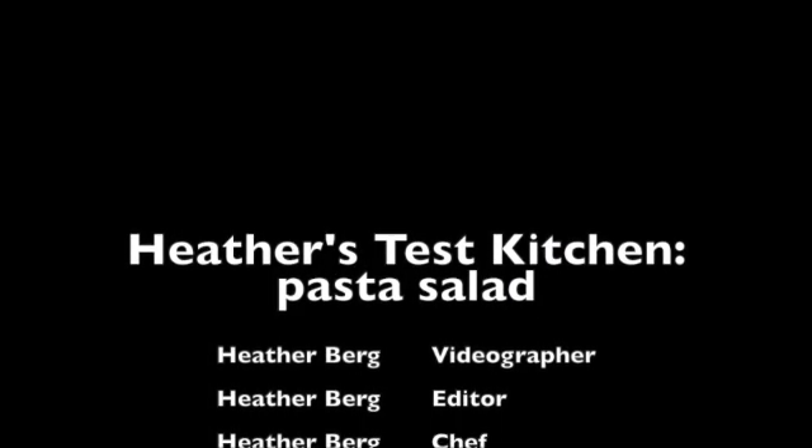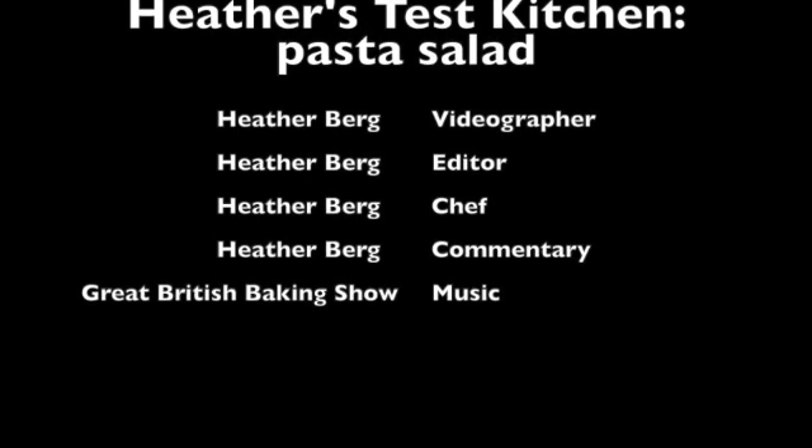Thanks for coming to today's episode of Heather's Test Kitchen. I'm your host, Heather, and we will see you next time. Bye!